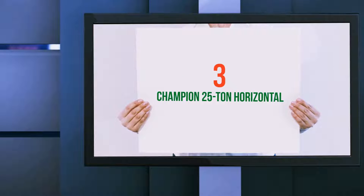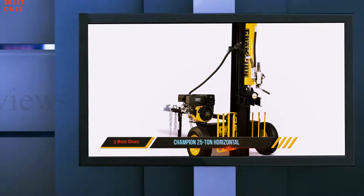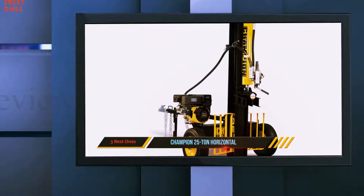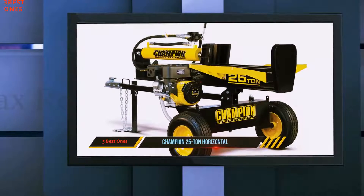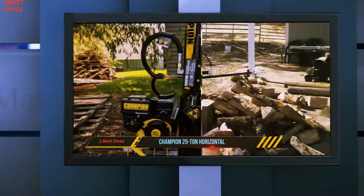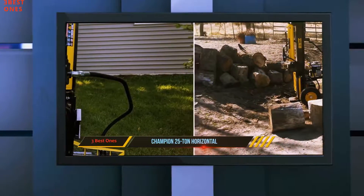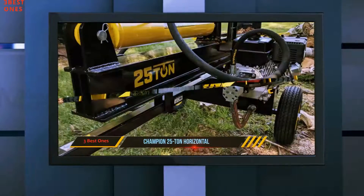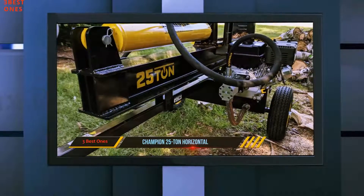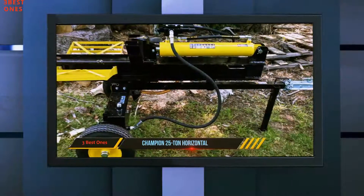Starting at number three: the Champion 25-ton horizontal. This modestly priced commercial log splitter from Champion is something of a steal given the amount of power the massive 338cc Champion OHV engine packs in. The splitter is capable of producing 25 tons of splitting force, enough for all but the largest diameter hardwood logs, and has a two-stage 22 GPM pump to allow a fast 12-second cycling time.